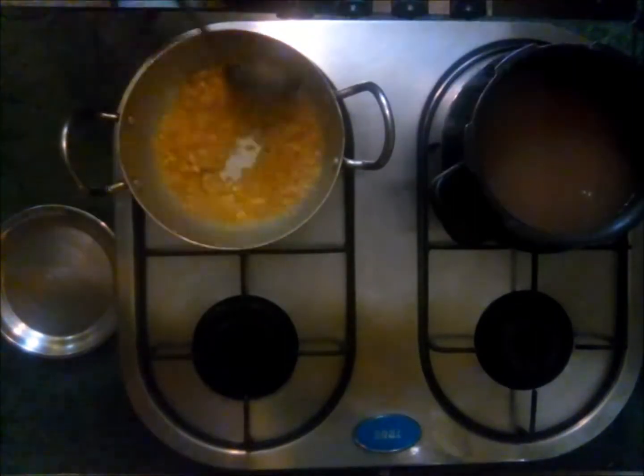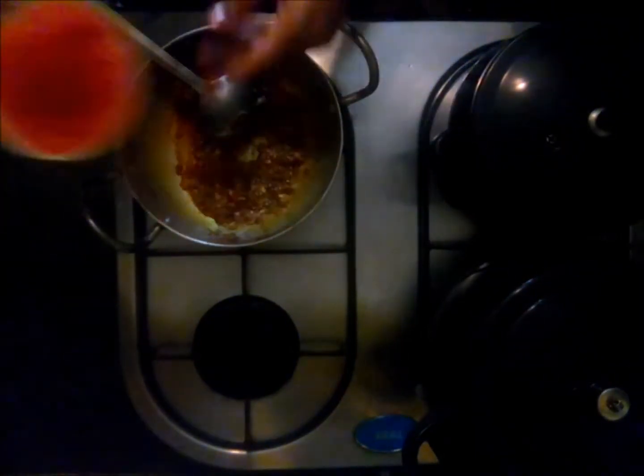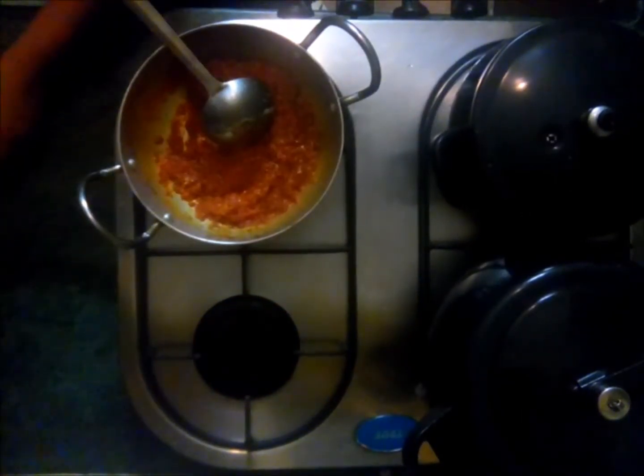Fry it until it changes color to golden brown. Now add coriander powder, red chili powder, turmeric powder, and garam masala. Also add tomato puree and mix it well.